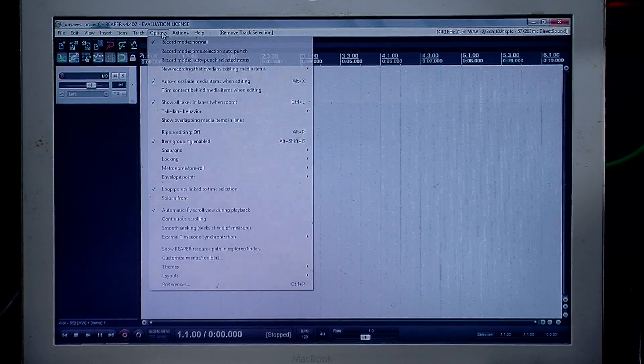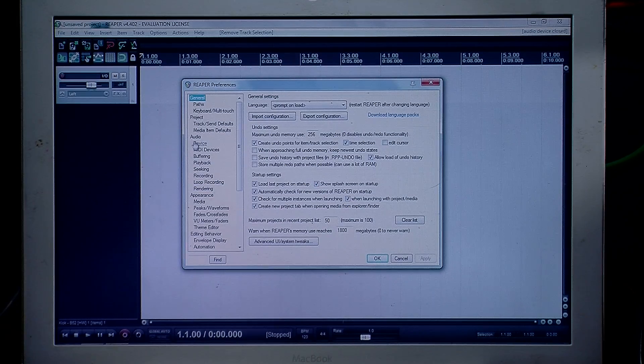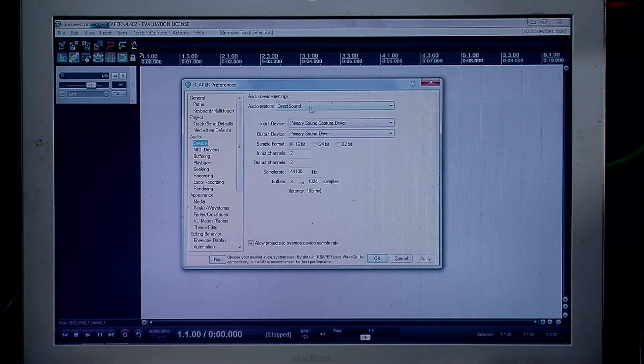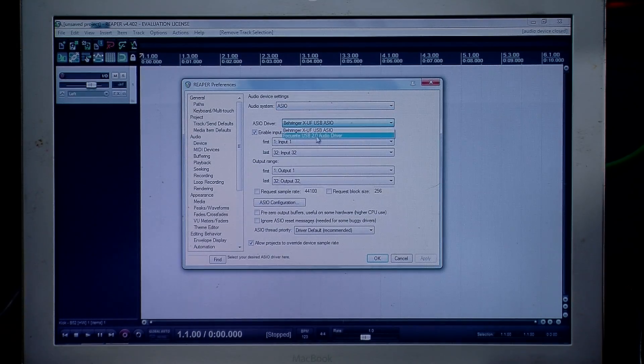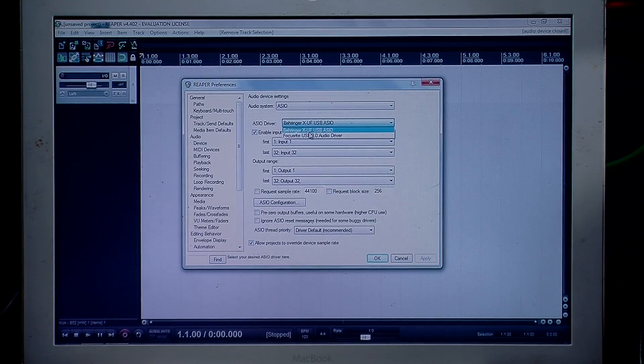The first thing we're going to do is go to Options and Preferences. In here we have all of our preferences inside Reaper. We'll want to go to Audio and then Device. We have Audio System and Device Settings — we're going to want to change this from Direct Sound to ASIO. Then click the dropdown and select the Behringer XUF USB ASIO. Once you do that, make sure Enable Inputs is selected, your first input is input number one, your last input is input number 32, your first output is output one, and your last output is 32.